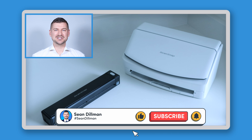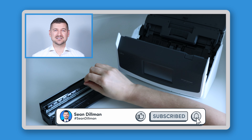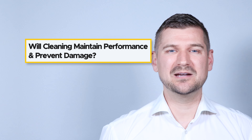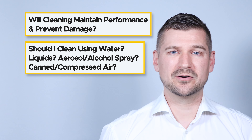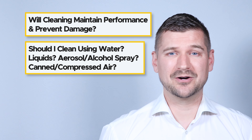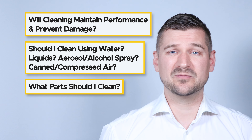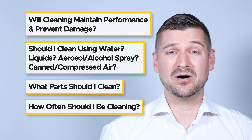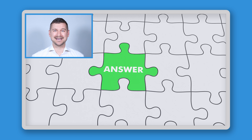Hi there, I'm Sean Dillman. If you're watching this video, then you want to know how to clean your desktop scanner, and you may be asking yourself questions like: will cleaning my scanner maintain performance and prevent damage? Should I be using water or other liquids, aerosol or alcohol spray, or compressed air to help with the cleaning? And what parts of my scanner should I be cleaning, and how often should I be cleaning them? The answers to these questions are exactly what we're going to look at in this video.